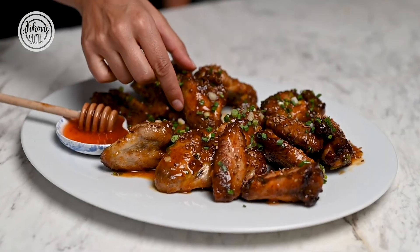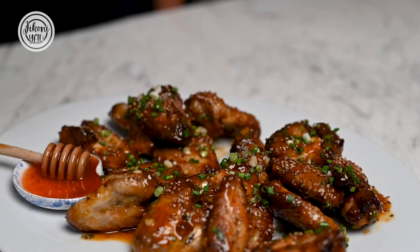They're sweet, spicy and so, so good. And the best part is you can actually prep the chicken wings before — just put them into the oven, toss them in the sauce right before your friends come over and they're good to go. So give them a try.